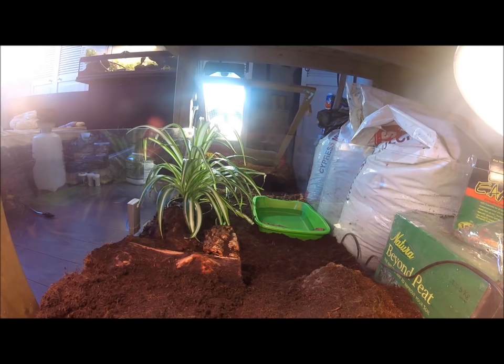Another aspect of this cage are the hides. There are multiple hides throughout this cage — two in the back and one in the front. Box turtles, like other tortoise and turtle species, are not top predators in their environment, so they do like to hide a lot. It's important that you provide them with multiple hiding opportunities.